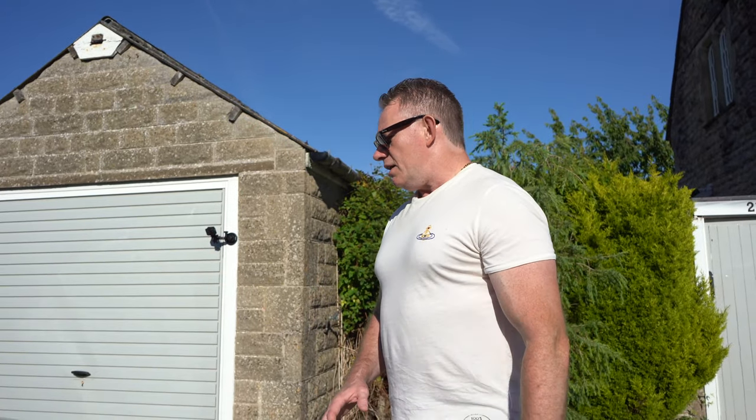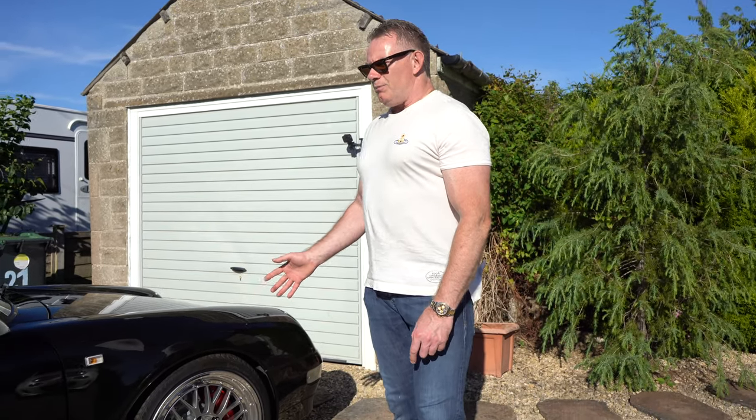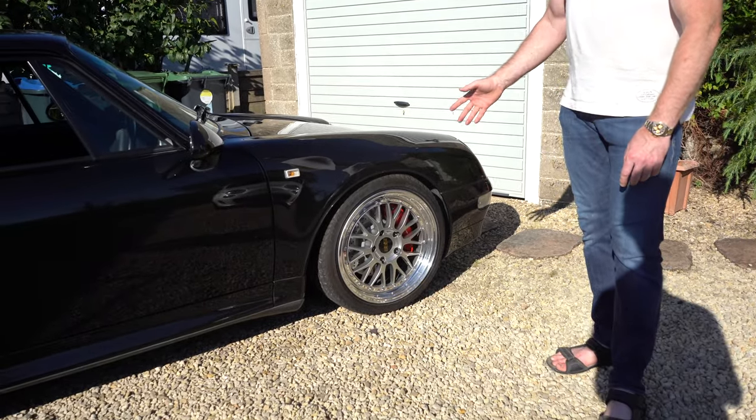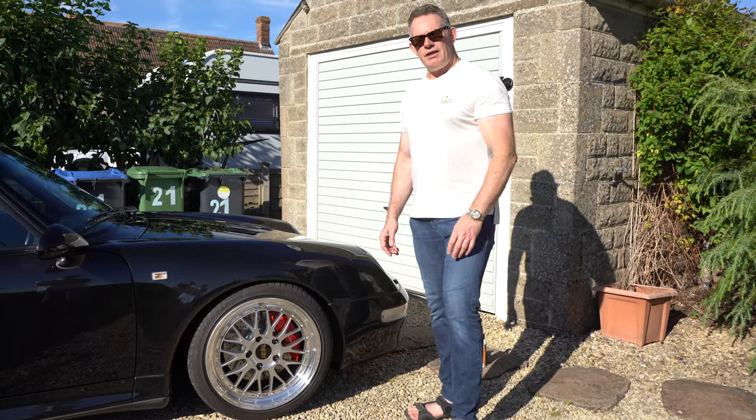Let me know in the comments what you think of the car with these wheels. Would you prefer any other wheels — maybe some other BBS wheels that you use on your own 993s or Porsches? Let me know down below. These are the only wheels I've been looking at apart from the original standard wheels, and I think they look awesome.